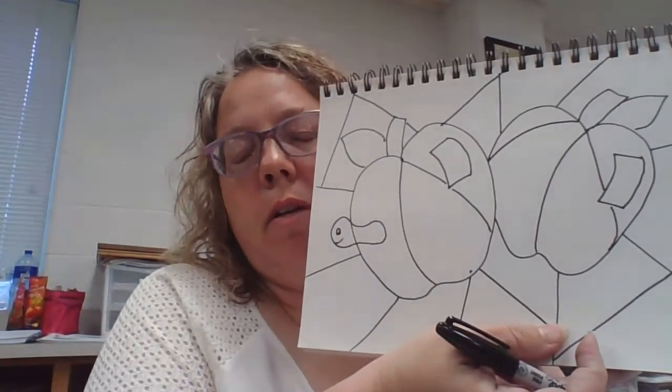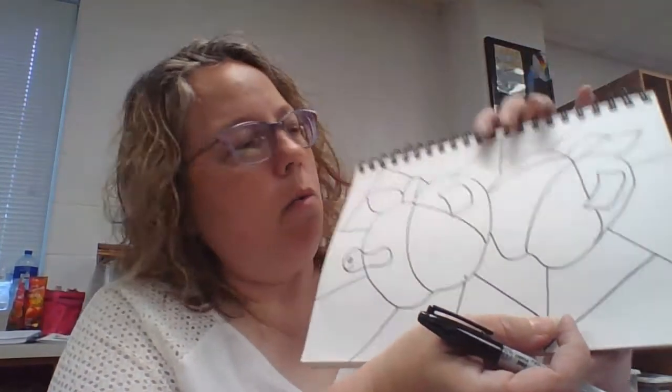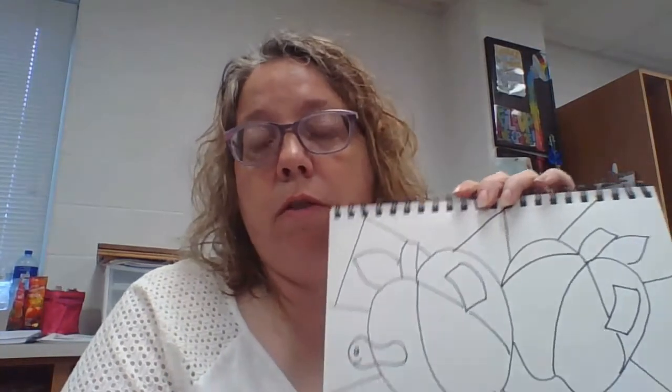I made the lines a little more curved inside the apple, different from the background. I don't want a line from the background to come in and match up with a line on the inside. I want it to stop at the apple and then start somewhere else inside. Do the background divisions first, then divide up whatever shape you drew in the front separately.